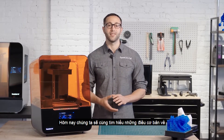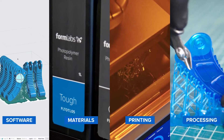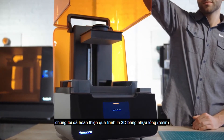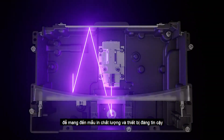Today we're going to cover the basics of how to use the Form 3, from the software and materials to printing and post-processing. With the new, advanced, low-force stereolithography technology behind the Form 3, we have completely re-engineered resin-based 3D printing to deliver incredible part quality and